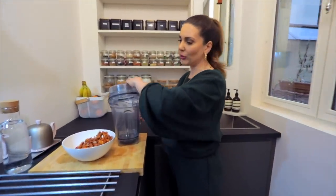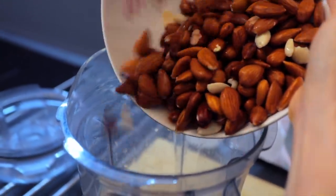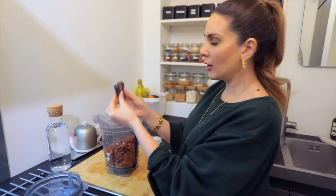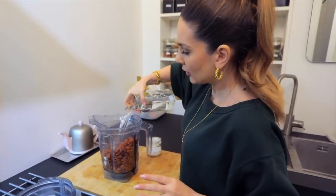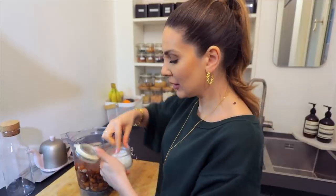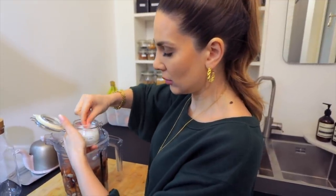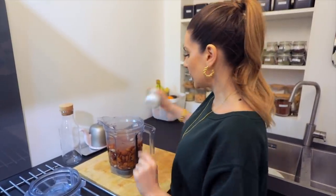After rinsing, I put the almonds in the blender — you do need a blender for this. I cannot recommend the Vitamix enough; I bought it last year during quarantine and it has changed my life completely. The almonds go in, I take the seed out of the date and add that too, then pour in the full liter of water. Add about two pinches of salt — I love salt flakes. Then put the cap on and blend for one minute at maximum power.